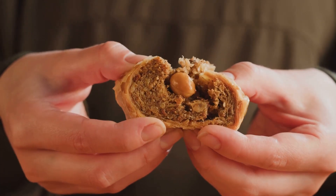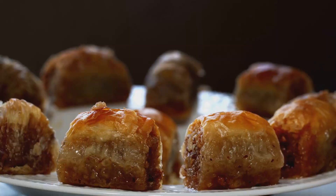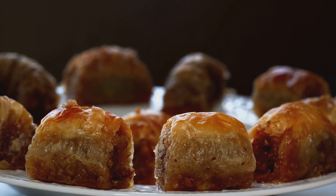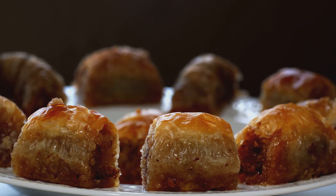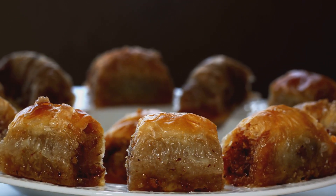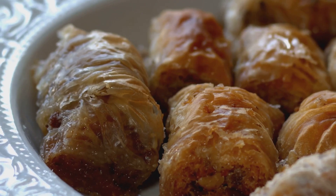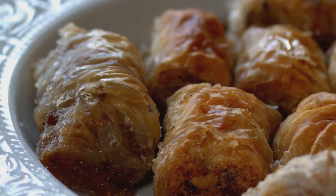Each step in the process contributes to the final taste and texture of the baklava. The thin, flaky layers of dough, the rich, nutty filling, the sweet, sticky syrup — all these elements combine to create a dessert that's more than just a sweet treat. It's a symphony of flavors and textures, a testament to the art and craft of pastry making.